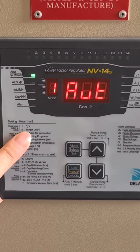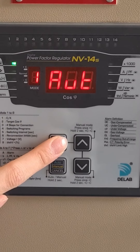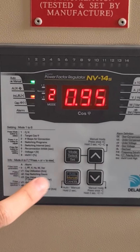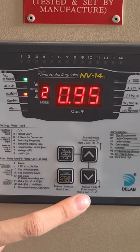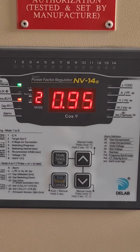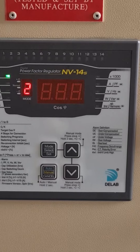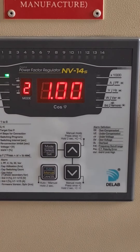Number two is target cosine phi. Normally you just need to follow our factory setting which is 0.95 inductive — that's enough. If you want to set it to 1.00, you will need more capacitor banks in the design. Press up until 1.00, then press set to confirm the setting.